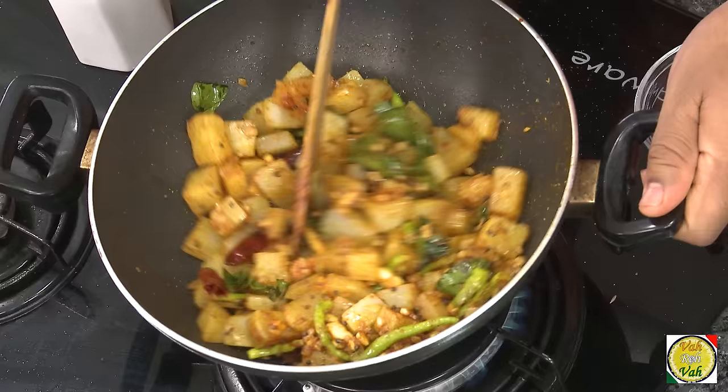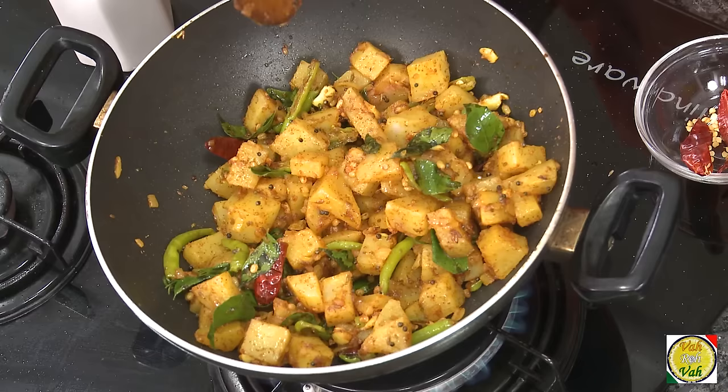Add the boiled sweet potato and just toss it. Sweet potatoes are slightly sweeter, and then the spicy outside and the garlic flavor make this very very tasty. This is perfect.